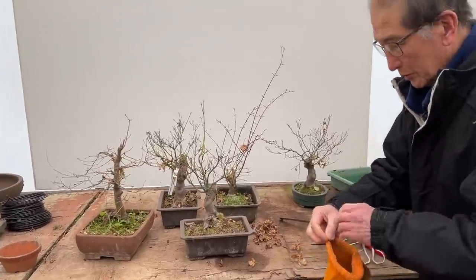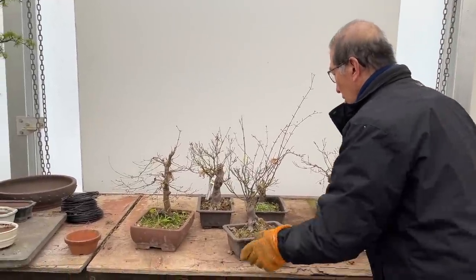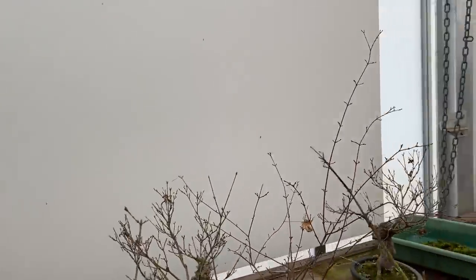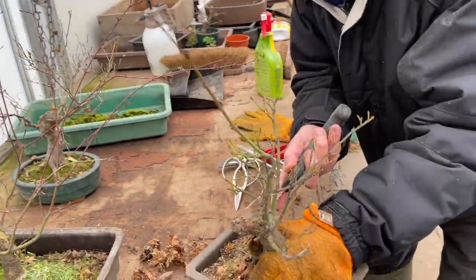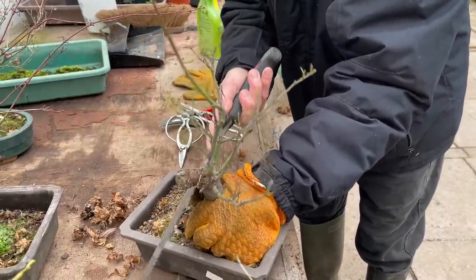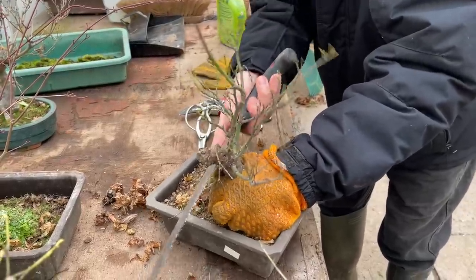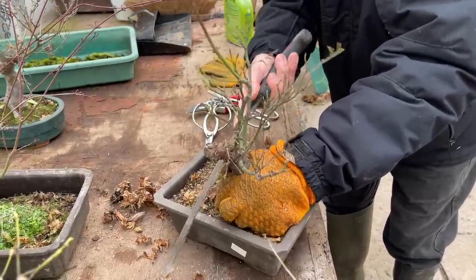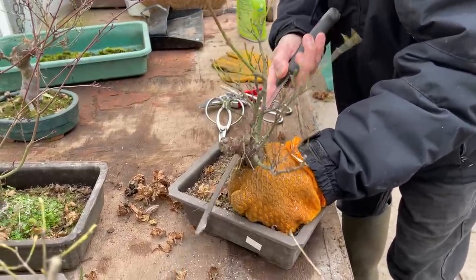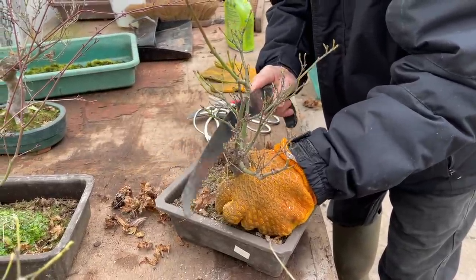You must be wondering why I'm cutting it now. I'm cutting it because during the growing season it will get a chance to callus and heal properly, and I'll get a nice callusing effect. I don't want to waste the coming year. If I leave it, it won't callus. The dead piece will eventually fall off but I can assist it by cutting it.